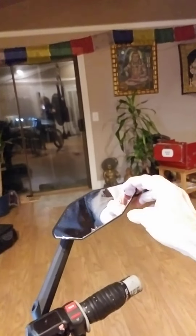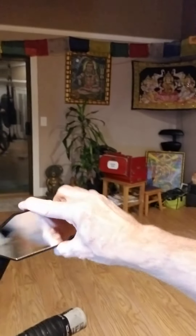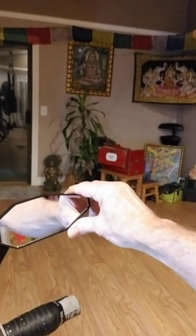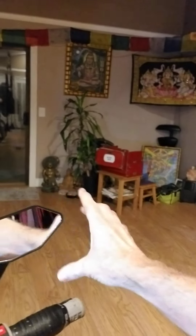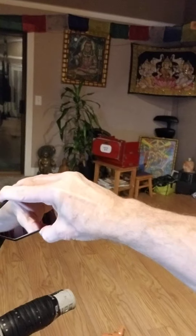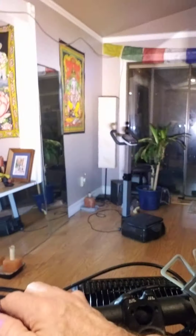There we go — one mounted rearview mirror. We should be able to remove the plastic there. Voila! Very movable, very movable. The other one I had mounted over here — I'd go so fast that the wind would just blow the mirror out of whack. This one's pretty adjustable. I like it — one mirror modification done, one headlight modification done.